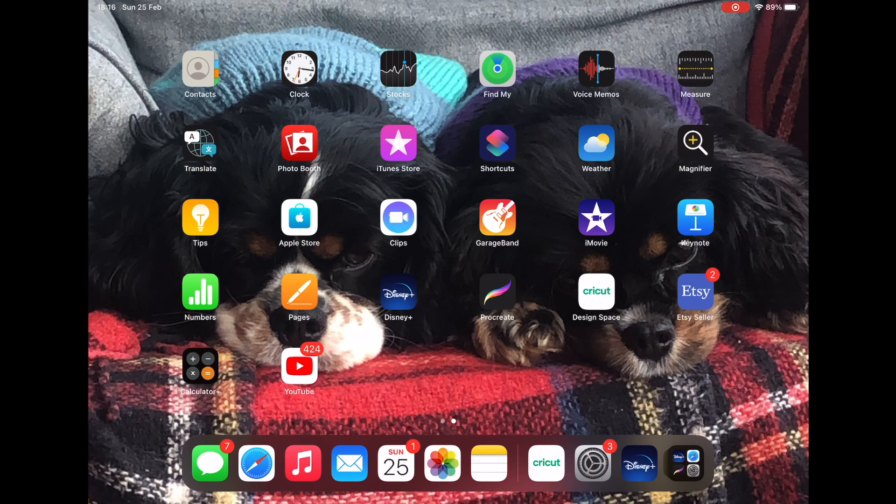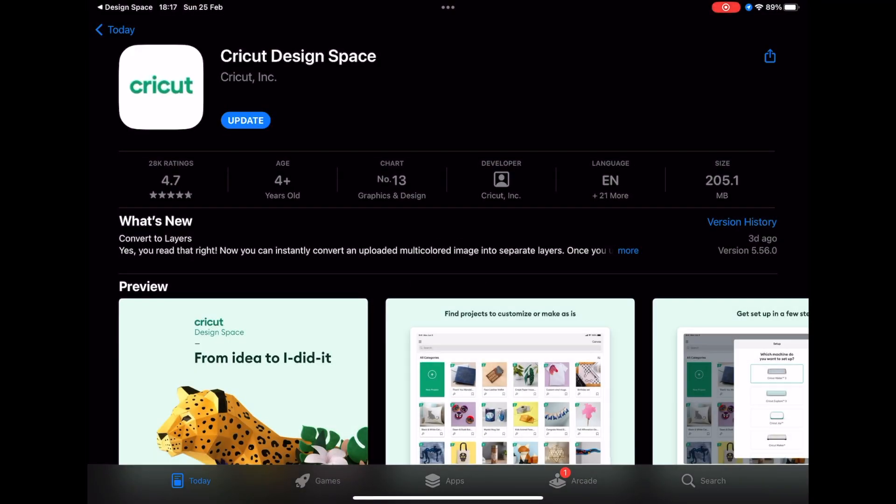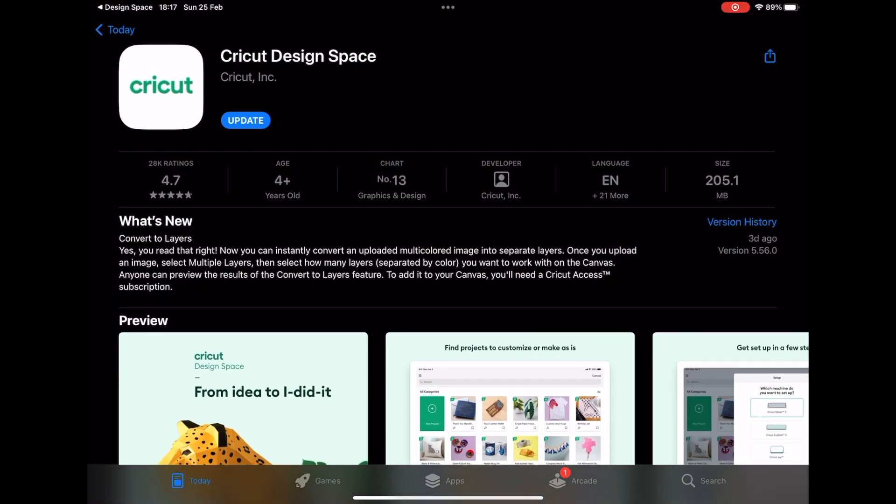The very first thing we need to do is make sure we have the latest update of Cricut Design Space on our iPad or phone. When you open Cricut it will tell you there is a new version available on the App Store. Click update and it takes you straight into the App Store. The update notes say you can now convert to layers — instantly convert an uploaded multicolored image into separate layers. You'll need a Cricut Access subscription to add it to your canvas.